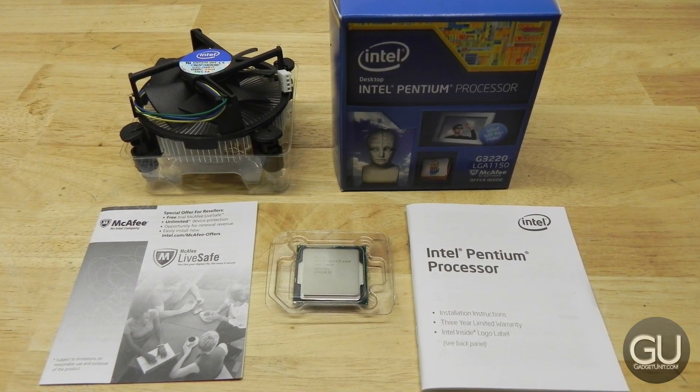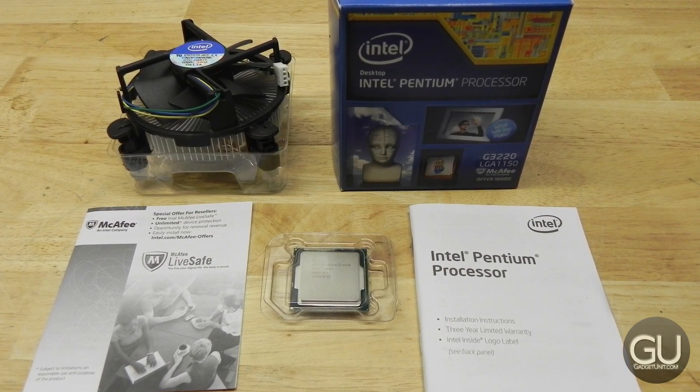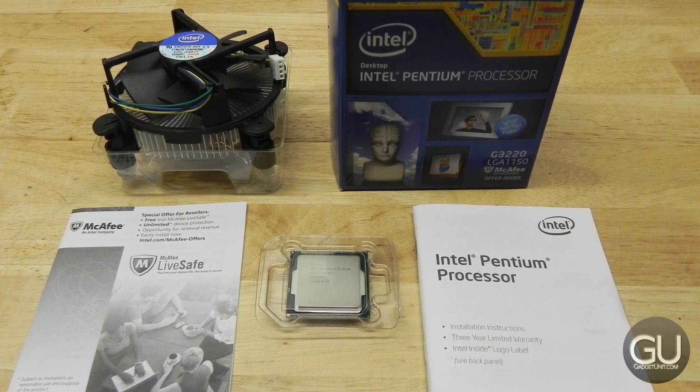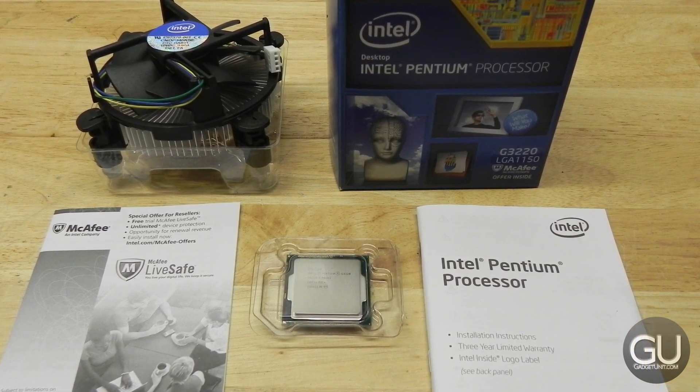And that's pretty much it with my unboxing and overview of the Intel Pentium G3220 processor. If you have any comments, questions, or feedback about this or anything else, feel free to leave those down below in the comments area. Thanks a lot for watching, and I'll talk to you all very soon.